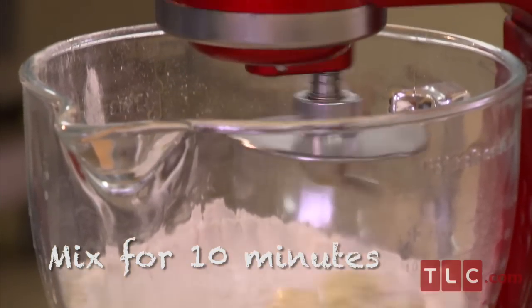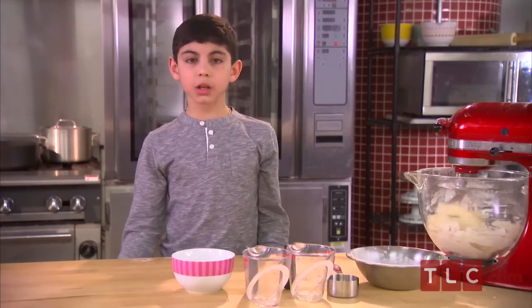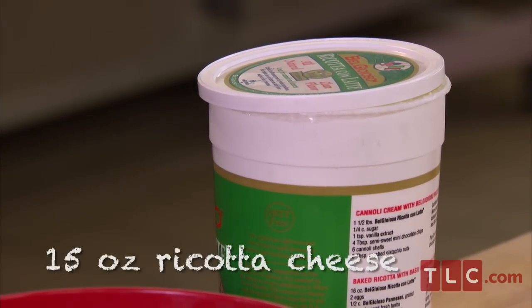We're going to mix this for about 10 minutes so it kneads really well. Now I'm going to clean up my station and work on my filling. We're going to start with 15 ounces of fresh ricotta.